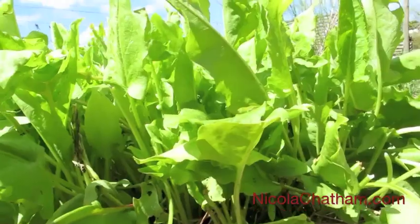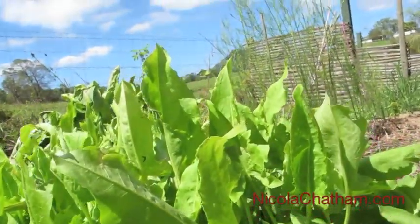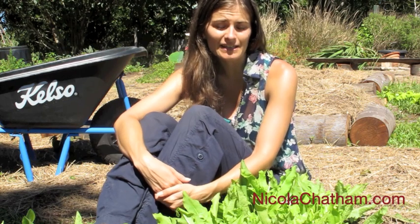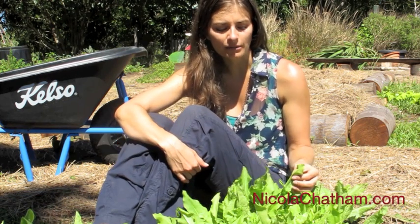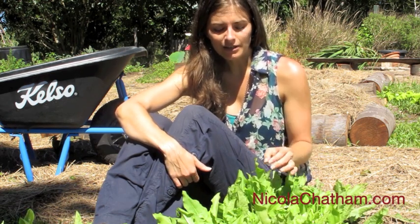So find yourself some sorrel, pop it in a sunny place, and once it gets established it can be surprisingly hardy. This one I didn't have to water by hand for a long time, until we just had a bit of a drought season for about three months where we didn't have any rain, and so I put some irrigation on it — but up until then it just kept growing without me having to do anything.